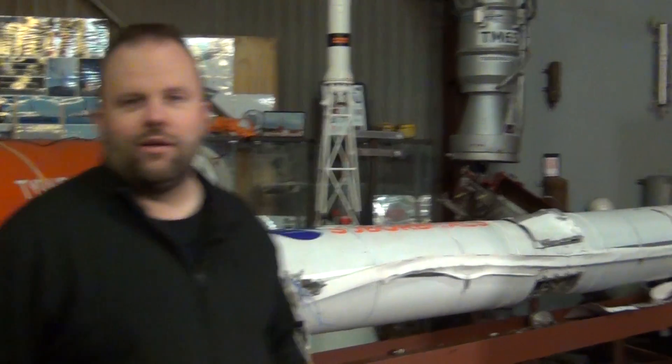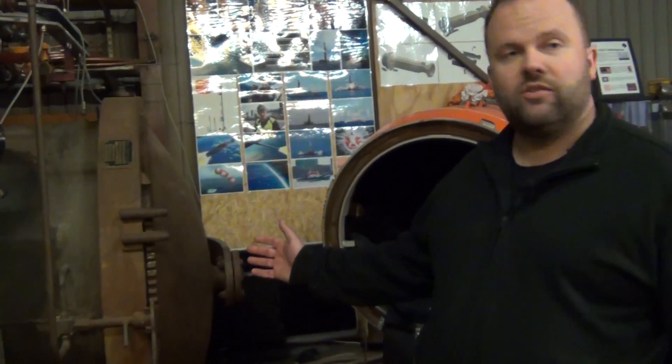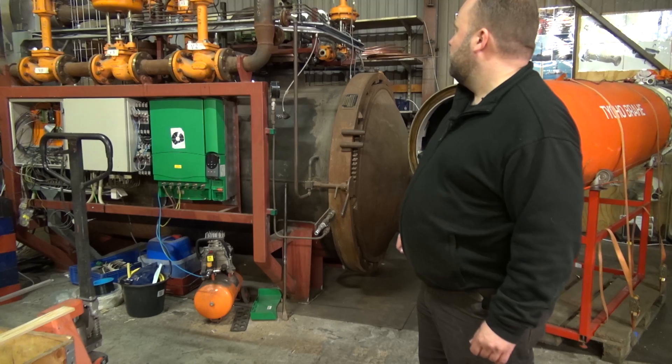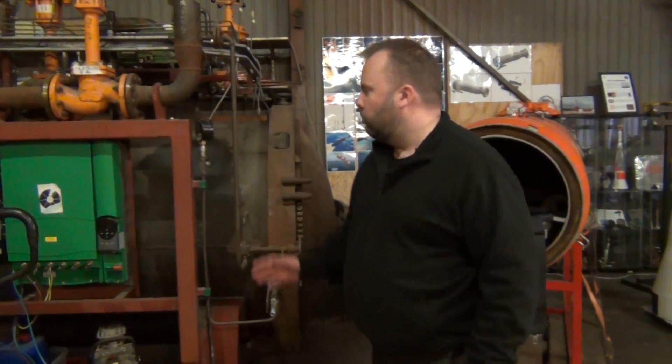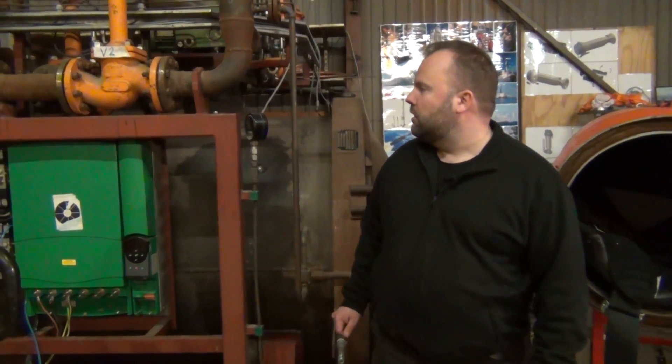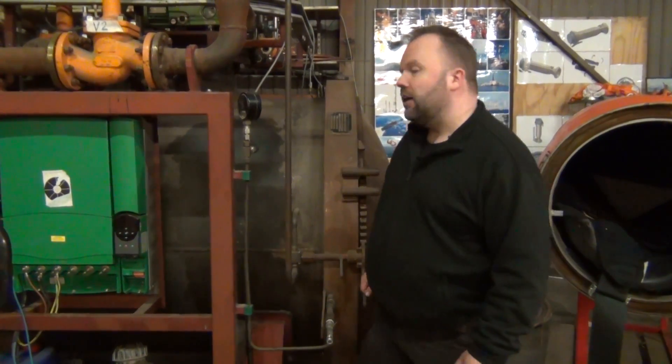Taking a step back further, we're looking at one of our later additions — this is our autoclave, basically a giant pressure vessel with both heat and vacuum capability. It's designed for composite fiberglass and carbon fiber work, and we're just refurbishing and putting it back into action.